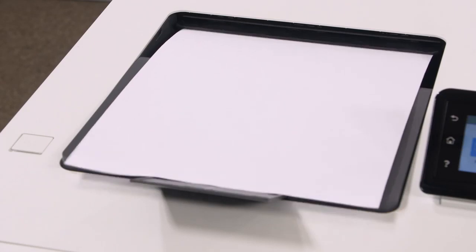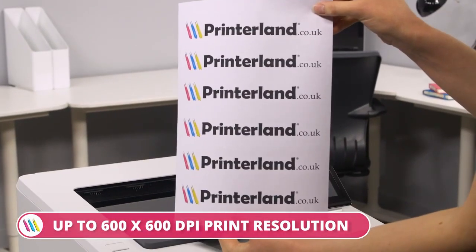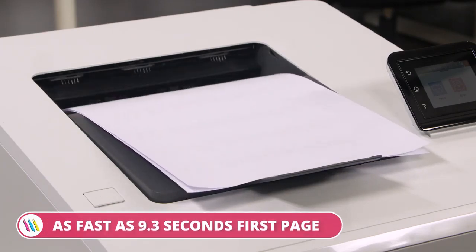With printing speeds up to 27 color and mono prints per minute in up to 600 by 600 dpi resolution, and a first page print time as fast as 9.3 seconds, this model provides both speed and quality.